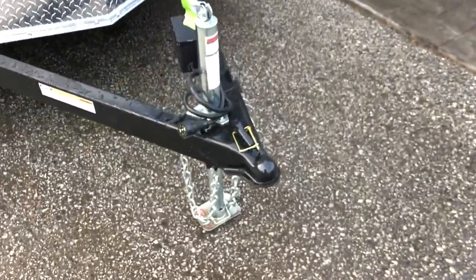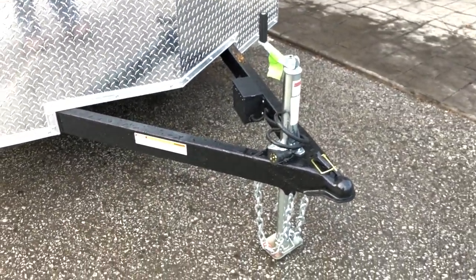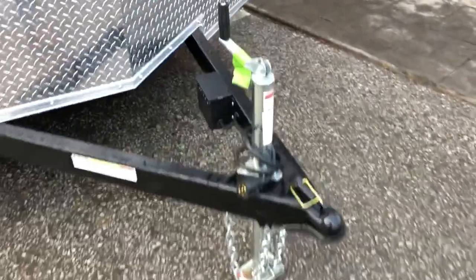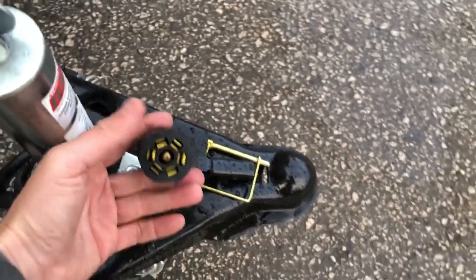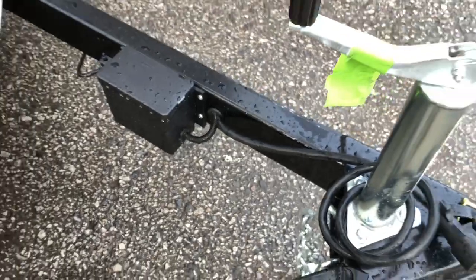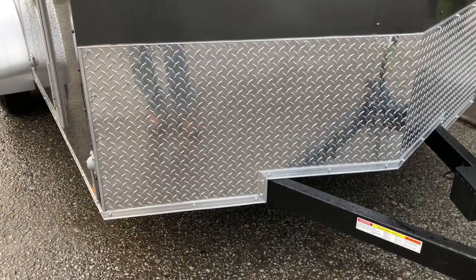Starting up front — this is the SureTrak Tana Maxx with a 2 and 5/16-inch ball. If the tongue looks a little shinier than most in the industry it's because it is powder coated; SureTrak blasts their steel prior to coating. Notice it's also a zinc jack, not a regular painted jack. There's a fully sealed wire harness, 7-pin blade plug, dual prong connections — grommeted and ran in-frame. They've also integrated chain holders, including one on the back of the jack setup.